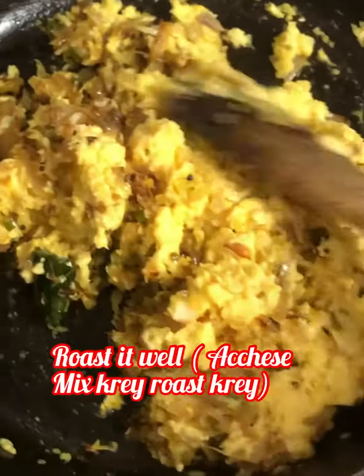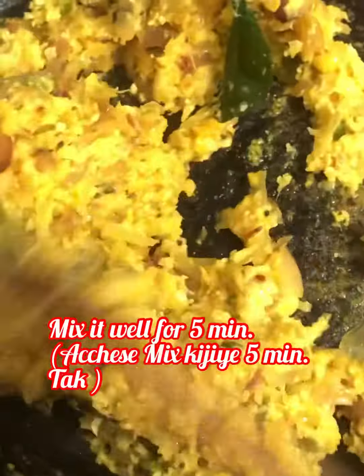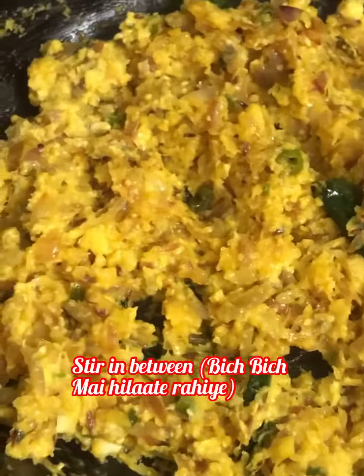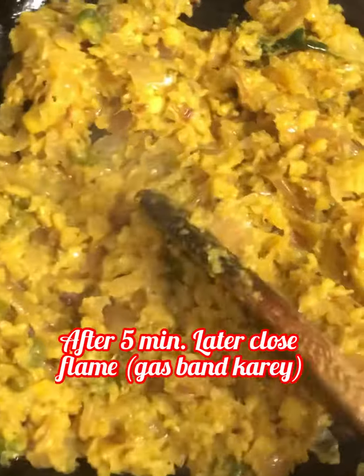Roast it well and mix it properly. Put half a teaspoon of salt. We have to continuously mix it for five minutes, roasting it nicely and stirring in between. It will leave the sides. After five minutes, close the flame.